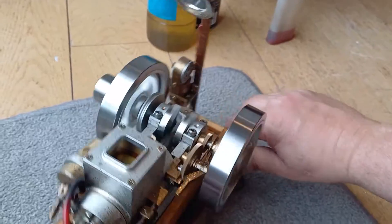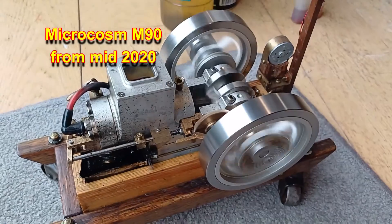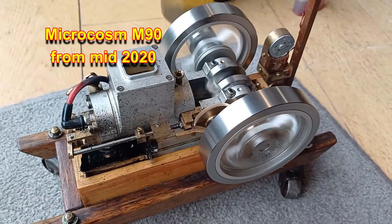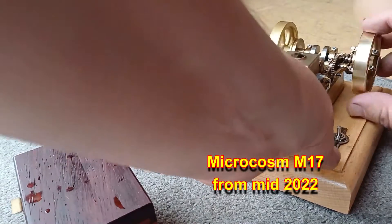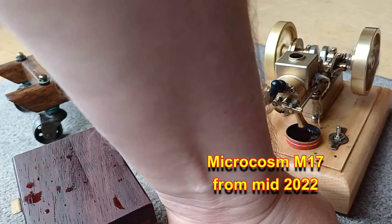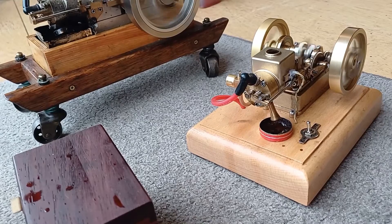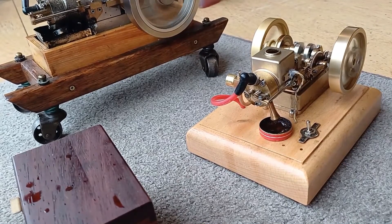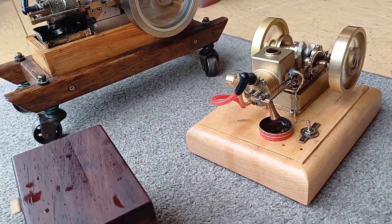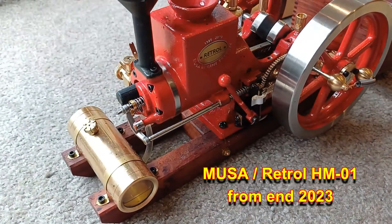We'll get back to just starting the engines and running them, enjoying the sound. We're going to have our own hit-and-miss engine show. I'm fiddling with the cable. It looks like I've got the carb in the right place now.